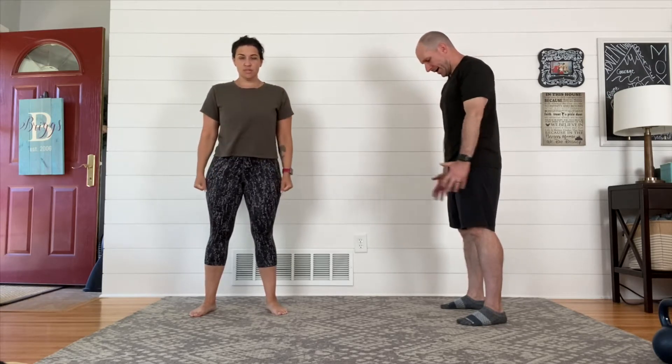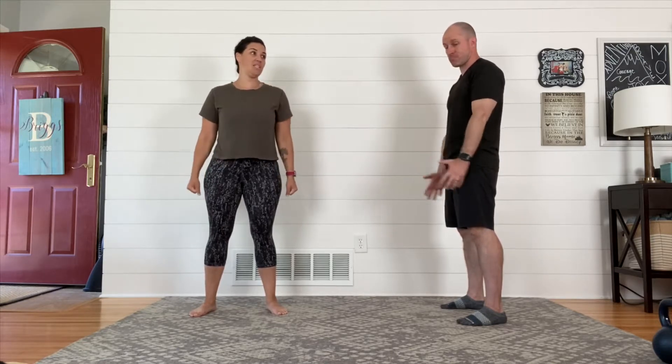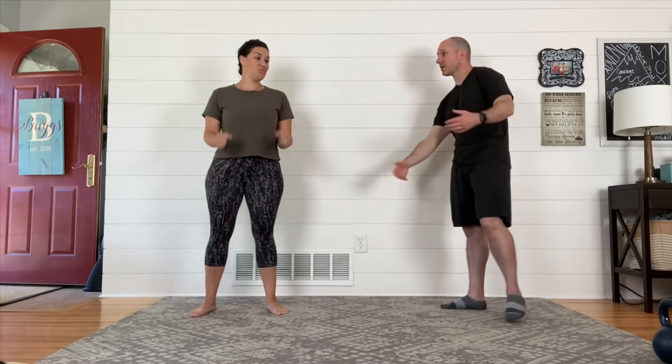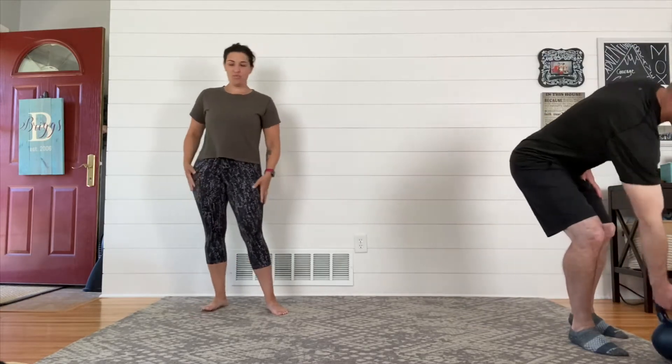The last movement we're gonna have here is a curl. These feel funny when you don't have a weight — feels a little light, but this is still getting us warmed up. If you're new to this and you either don't have equipment or you're just not sure about using a weight, by all means go bodyweight and just mimic here. I promise you will get stronger just from trying these movements.